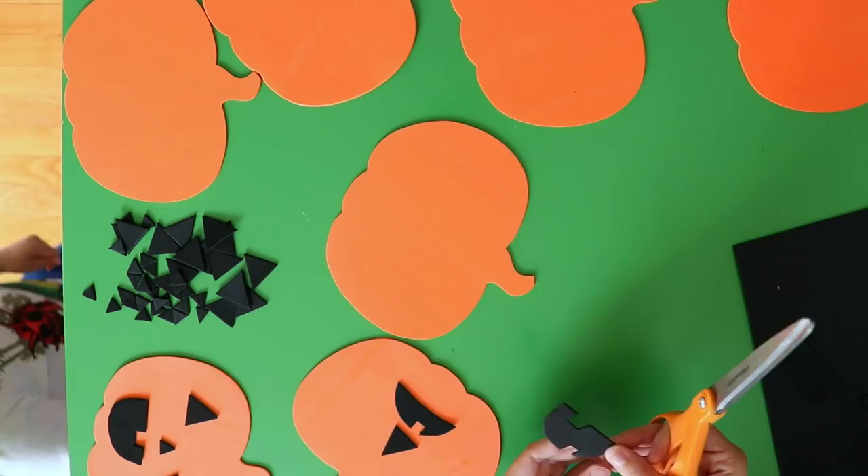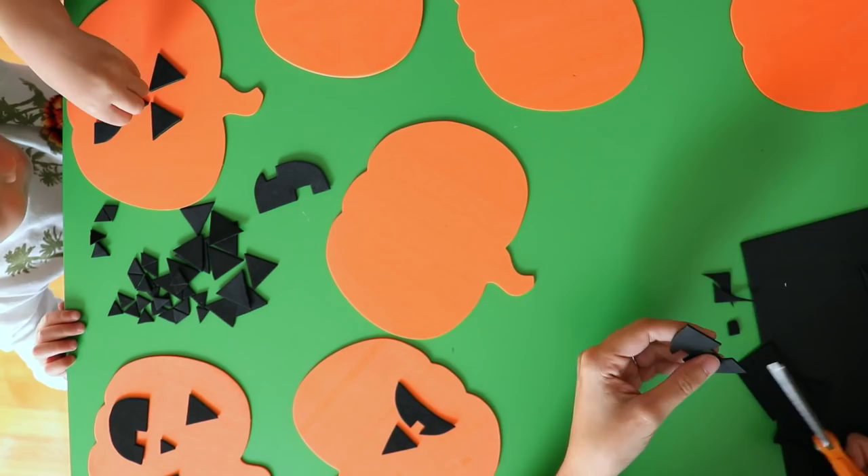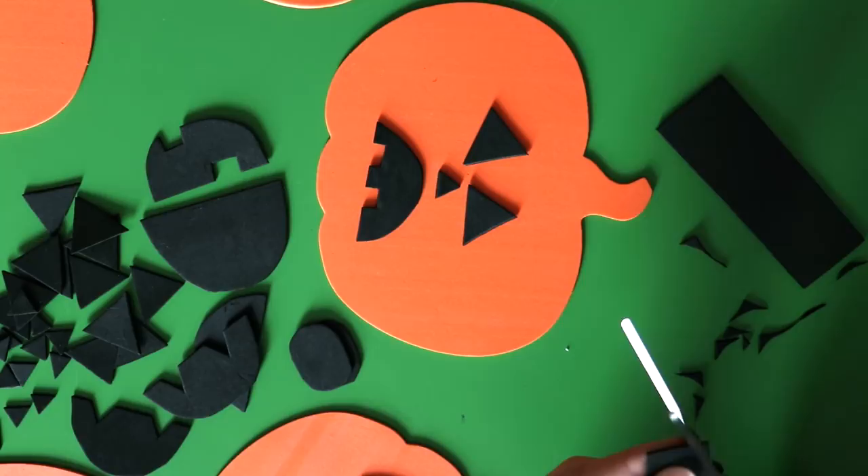My son helped out with this step by practicing arranging the shapes on the pumpkins while I cut them out — and also by making a huge mess in my studio. I'd also like to take a moment to apologize for the lighting in this video. I wasn't sure how the toddler would react to my studio lights, since he tends to knock them over, so we just used some good old natural sunlight this time around.